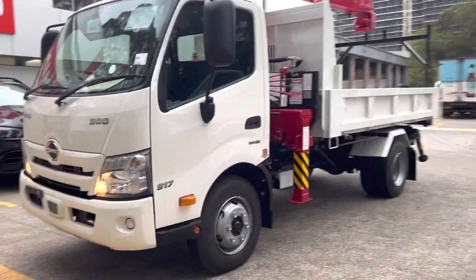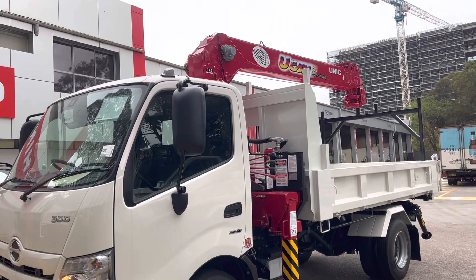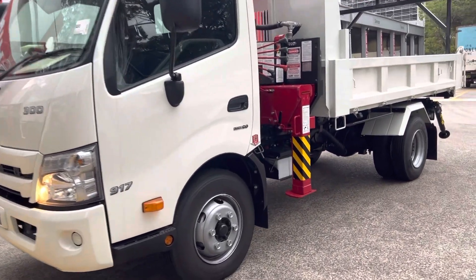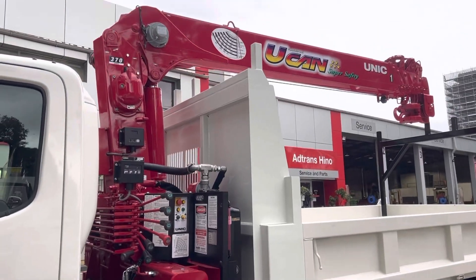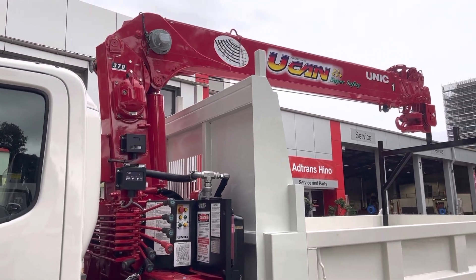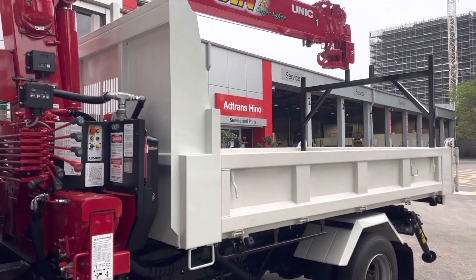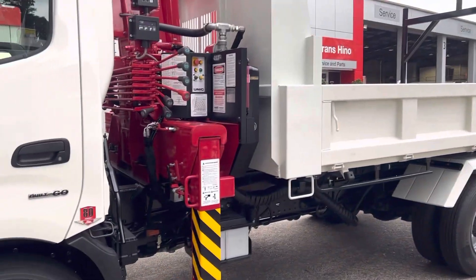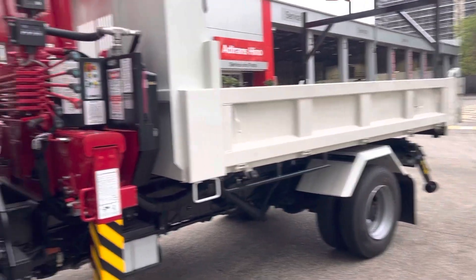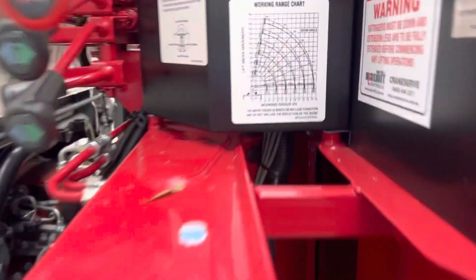On this side we've also got a 917 factory tipper that's been modified to fit a beautiful unique crane, done by Crane Serve. You can see the headboard's been cut off and a builder's rack or racking system has been fitted on the rear and the front. Your normal drop-side rope rails, tipper barn door, stabiliser legs in the front and the rear.